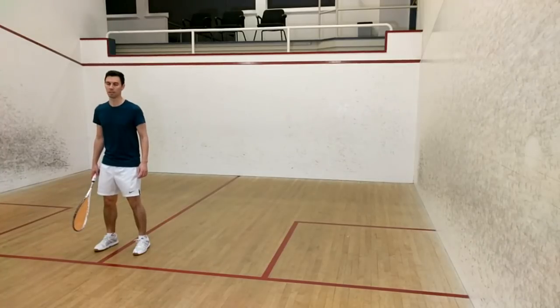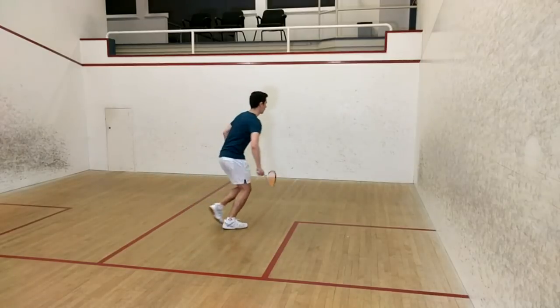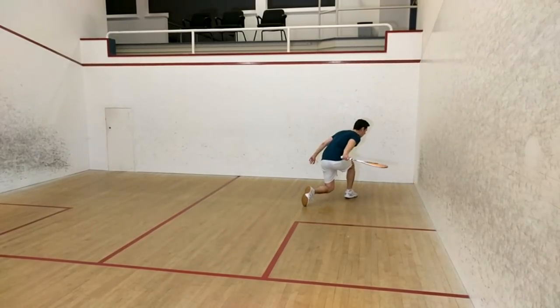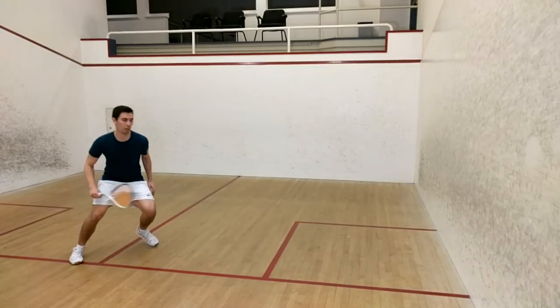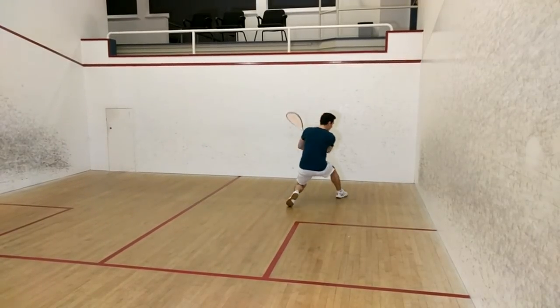Before I wrapped up for the night, I also did a few takes moving into the back corner. Again, I did a few runs from a standstill and a few utilizing the split step. In these cases, I stopped the timer right when my right foot was planted in the back, before I started to make my swing. Let's take a side-by-side look and see how those compared.